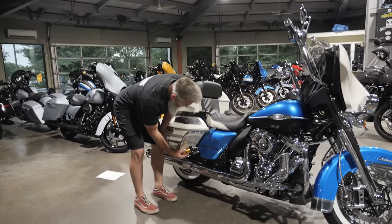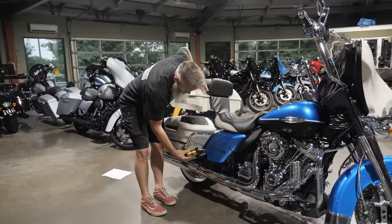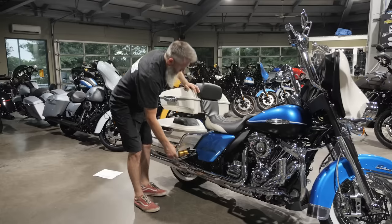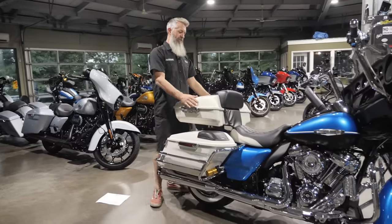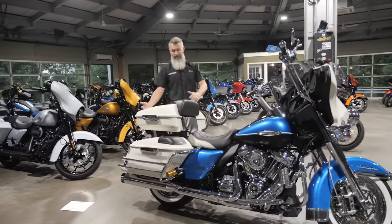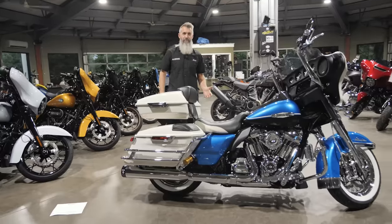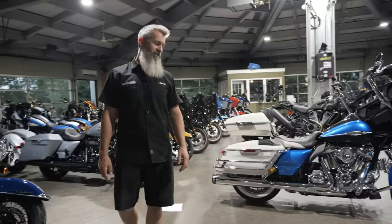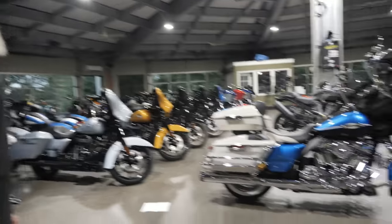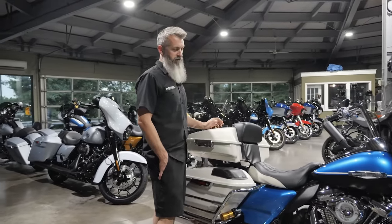When running Ohlins shocks with a tour pack or backrest setup, we mount the remote reservoir in front of the bag. If we mount them back with the Krauss Moto brackets you can't run a backrest or tour pack like this. This is one of my favorite tour pack setups — it's a backrest for the rider. You don't see these a lot but they're really cool. It looks great paint-matched on the Revival. Harley had the paint-match tour pack option and the customer elected to go with it. He's about to ride this all the way back to Virginia today — picking up in Tennessee and running all the way back to VA.